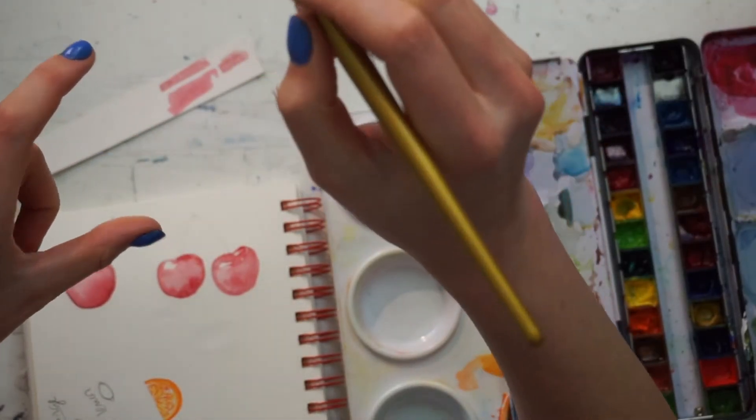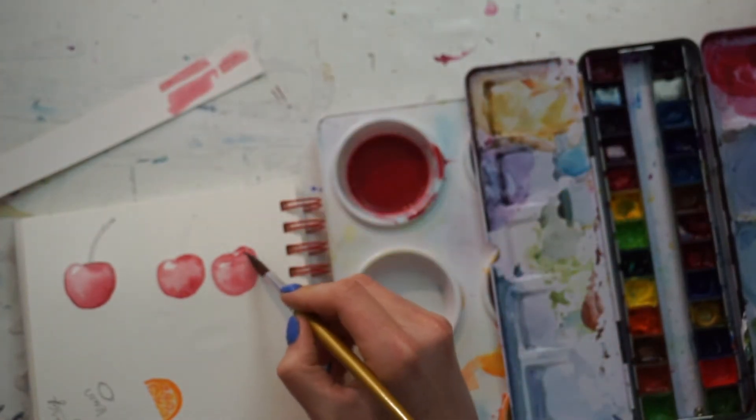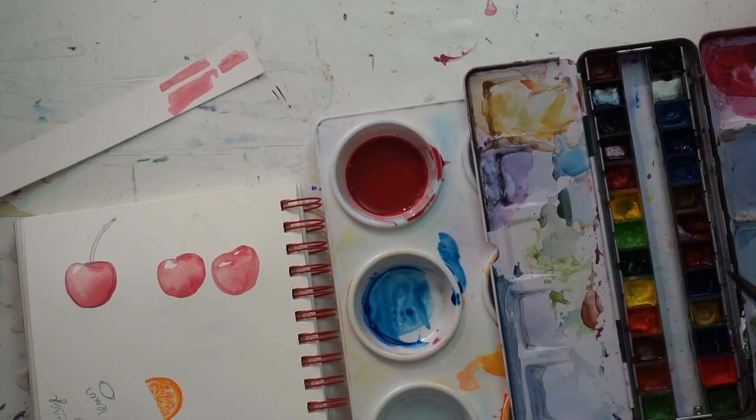Cherries are round, and on round objects the sides, the bottom, and that little dip area are going to be darker — anywhere that kind of goes into the background is going to be darker.